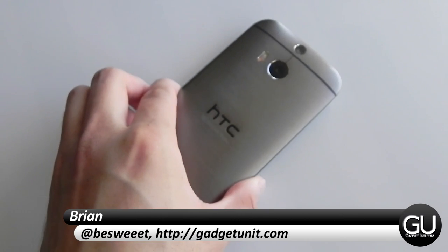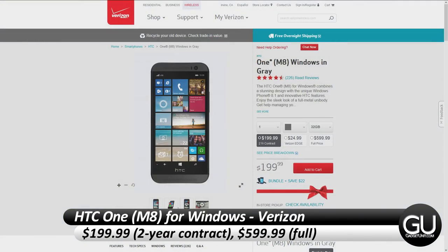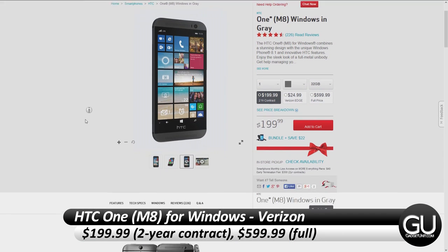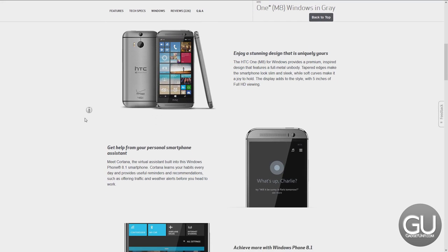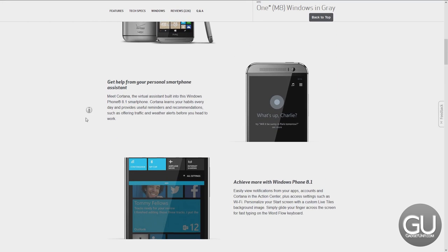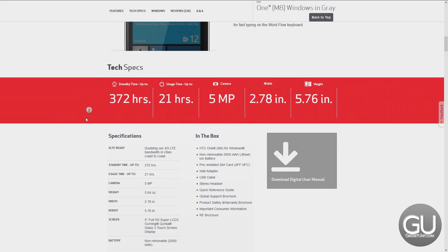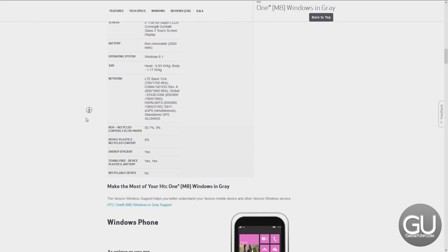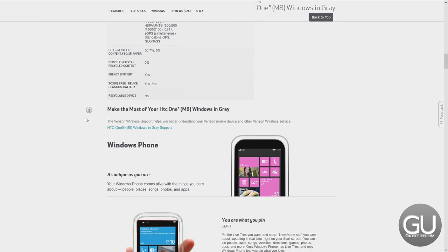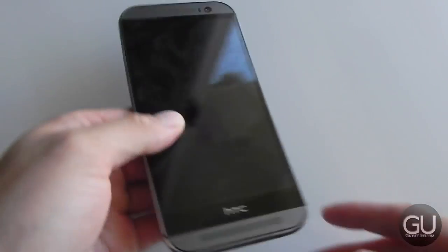Hello everybody, it's Brian for GadgetUnit.com, and in this video I'll be taking a look at the HTC One M8 for Windows for Verizon. This is the Windows Phone 8 version of the HTC One M8 Android phone that we saw earlier this year. If you are interested in picking this up, you can get it from Verizon for $199.99 on a standard two-year contract, $24.99 a month for Verizon Edge users, or if you want to buy the phone outright it will be $599.99. I would also like to thank HTC for sending this over to me for review. The full specs can be found in the written review linked down below in the video's description.